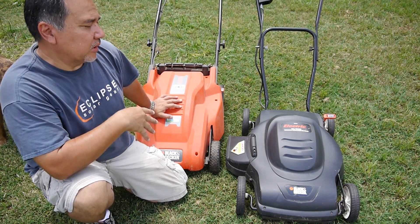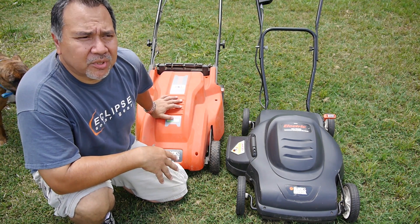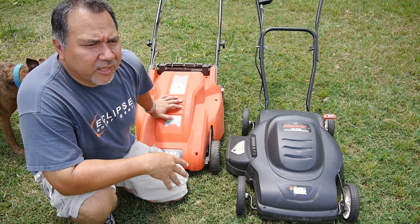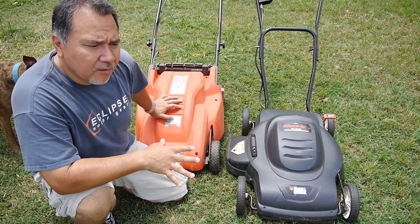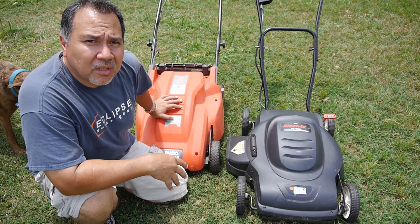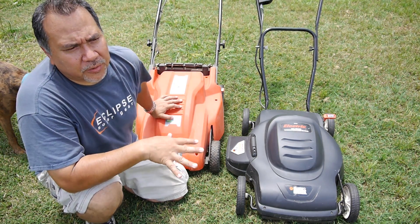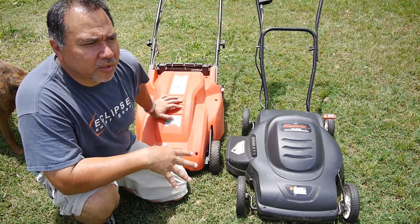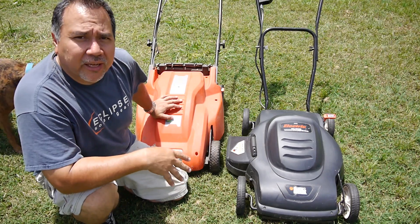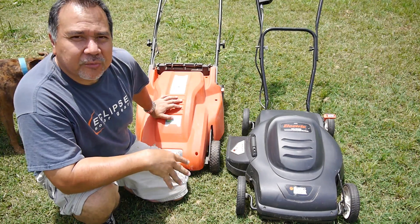The good points: of course it's zero emissions. You don't have to worry about gas and oil, tuning it up, spark plugs, all that good stuff. They're very quiet and they cut very well, just like any mower, if you keep the blades in good shape. They cut the grass very well and they're really made for smaller yards. If you have a small yard, very well manicured, you can zip right along and they take up very little space in your garage.